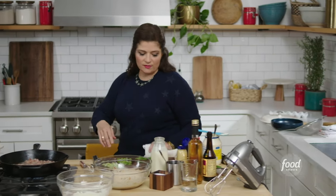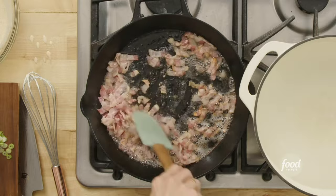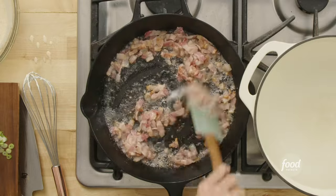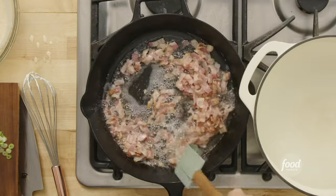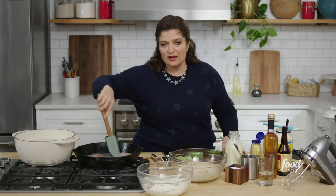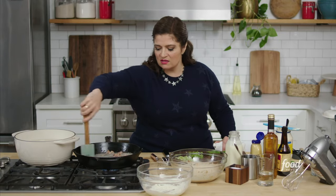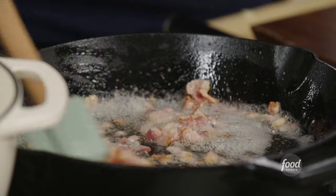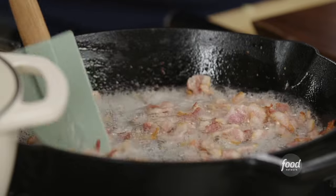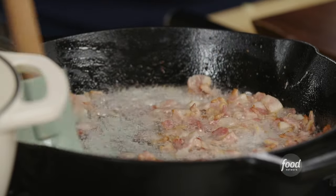We'll let them sit for a minute and come back to the bacon for a second. Notice how all that water cooked out and you're getting those tell-tale sounds of bacon crisping up in the skillet. Just keep stirring the bacon so it's getting thoroughly coated with the grease and it's in a single even layer in your skillet so it's browning beautifully.